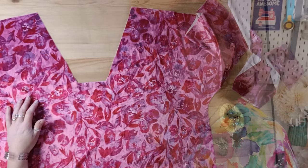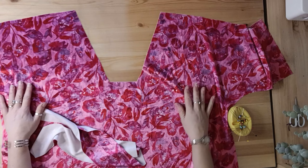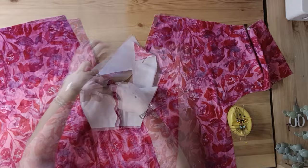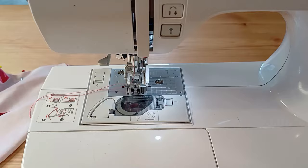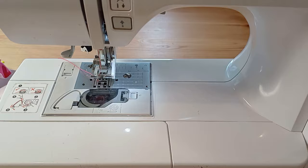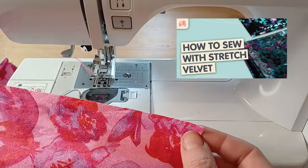Let's take a look at that sleeve shape and make sure we've got enough room to put the tie in and turn up a little casing. I'll whizz through the construction — for more details on how to sew the Victoria blouse you can follow Diane's full sew-along. My machine setup is a ballpoint needle for sewing stretch velvet, Gütermann thread, and a walking foot to stop any drag. For more tips on sewing Minerva exclusive stretch velvet, check out the dedicated video.